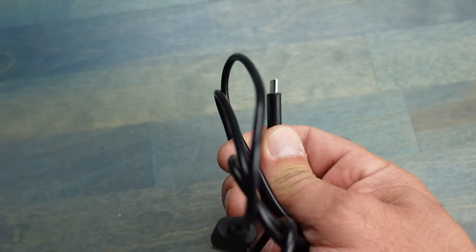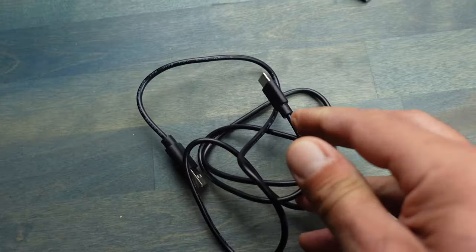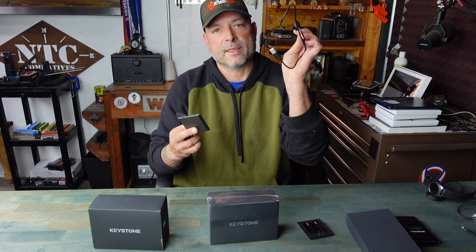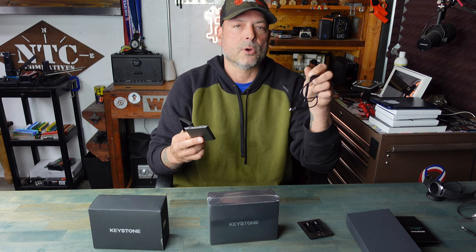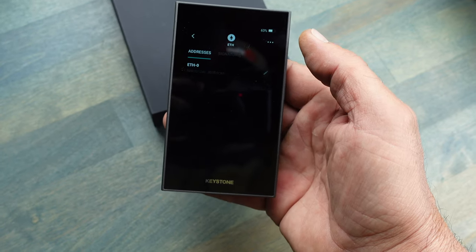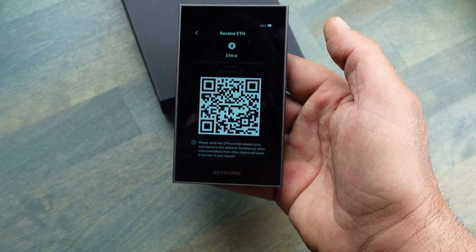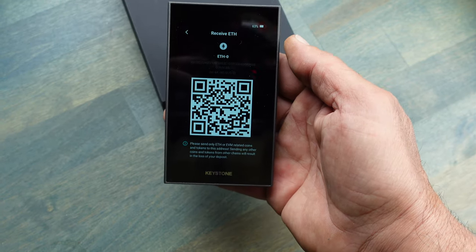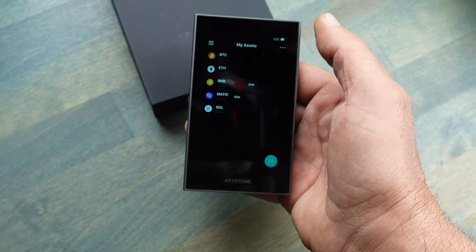You use the included USB-C cable to recharge the lithium battery that comes with the Keystone Pro. One note about this USB cable: this battery is very finicky, and so far from all of my chargers, it only works with the cable that comes included with the Keystone Pro in the box. As mentioned, this Keystone Pro does come with a 4-inch touchscreen — easy to see, easy to use, and very intuitive.